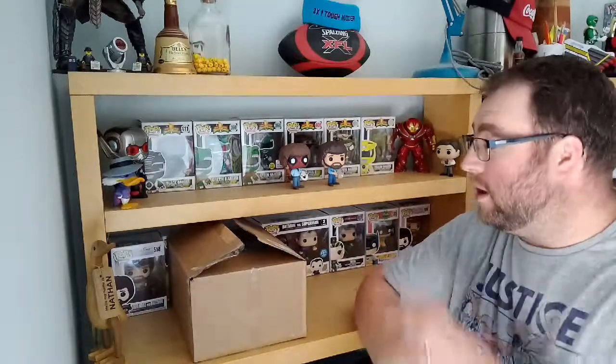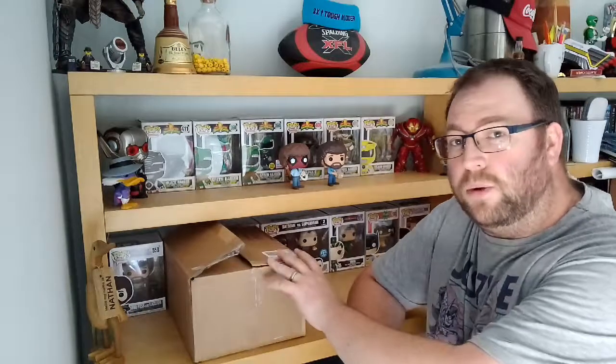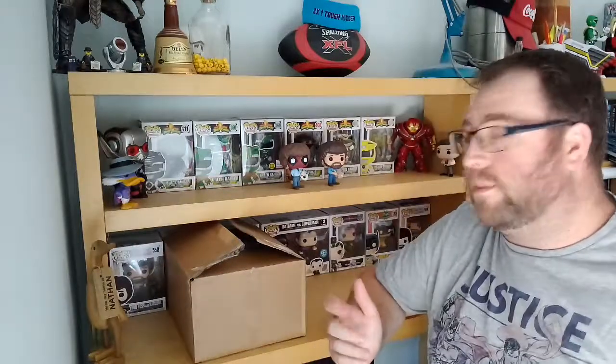Hey guys, back again. I've got another box here that we're going to go into. It has already been opened — everything gets delivered to my wife's office, so someone there opened it. So I have seen what's inside, so I'm not as shocked as the last package that we had, which was a nice surprise.